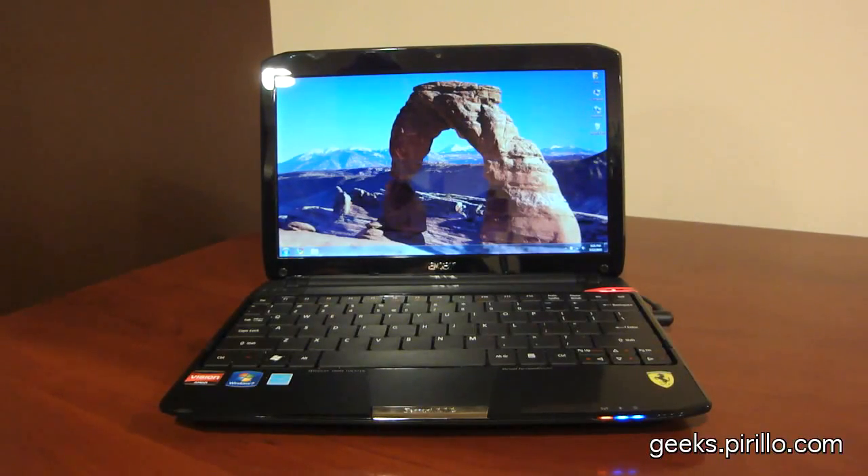If you've been watching the video feed at live.perillo.com over the past week, you may have noticed a red notebook computer sitting on my desk. Indeed, it is an Acer Ferrari 1, part of the 200 series.